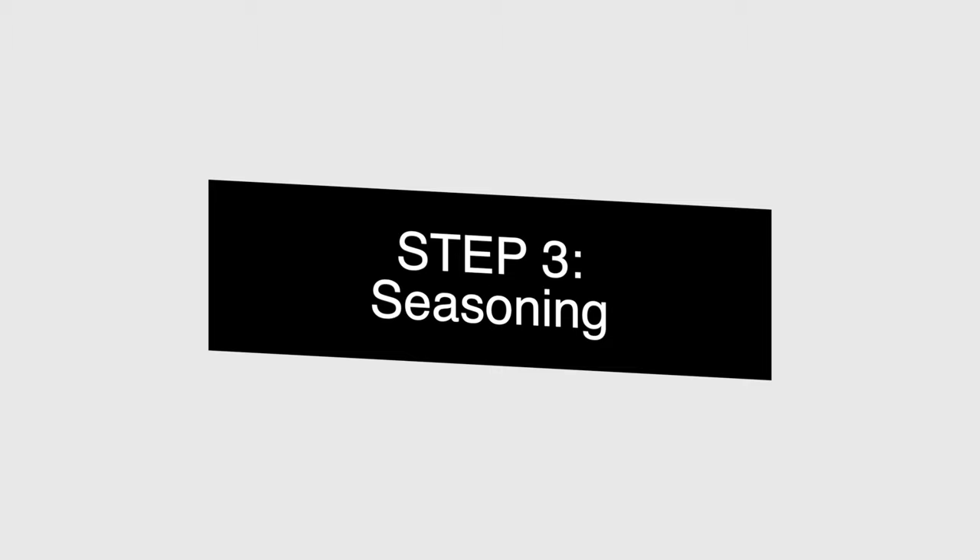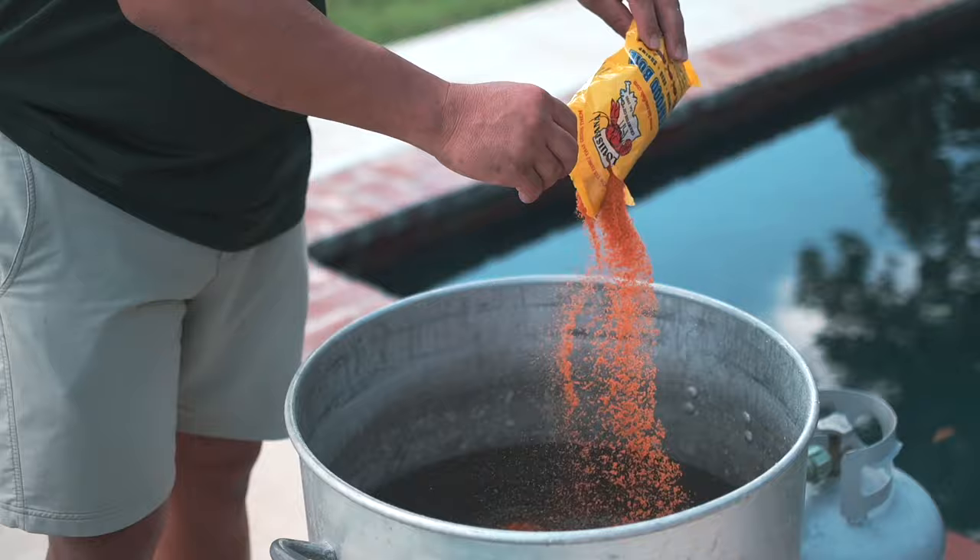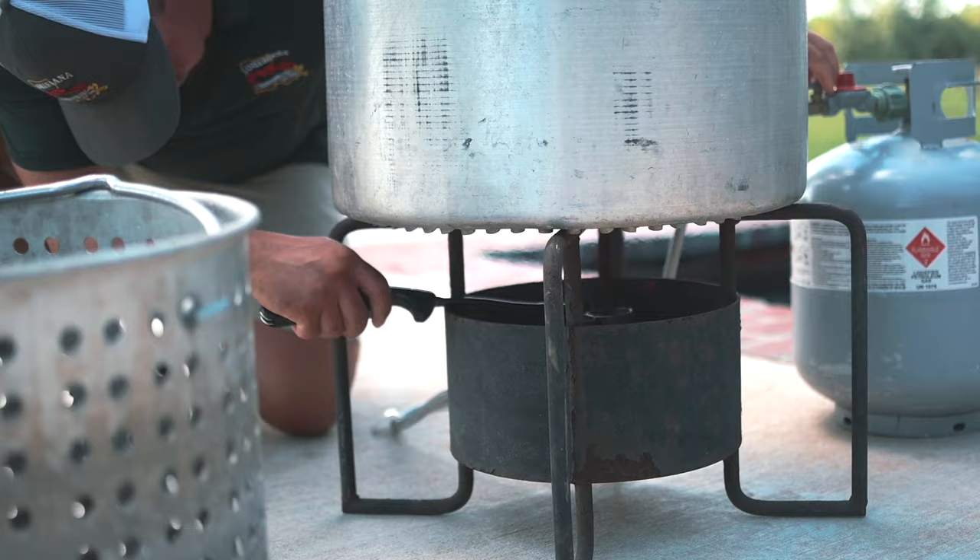Step three: now that you have the water in the pot, you want to add your seasoning. I like to put about one pound of Louisiana Crawfish Company seafood boil. If you have a bigger pot, sometimes you may add a little bit more. After you add your seasoning, you want to bring the water to a boil and you're ready for step four.